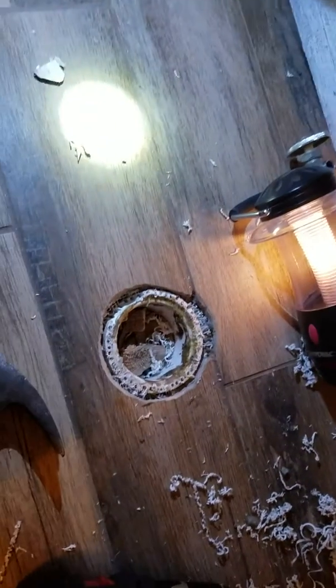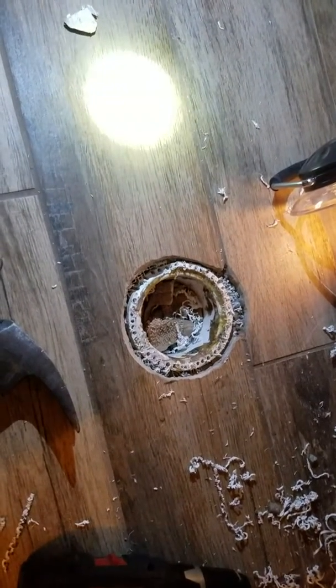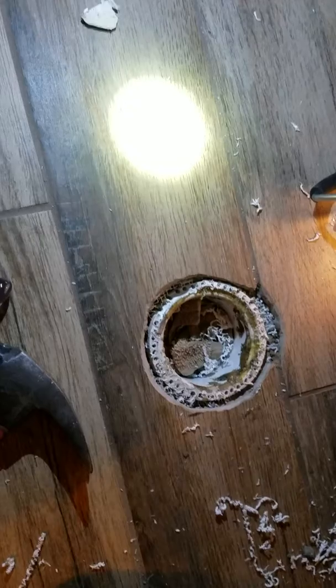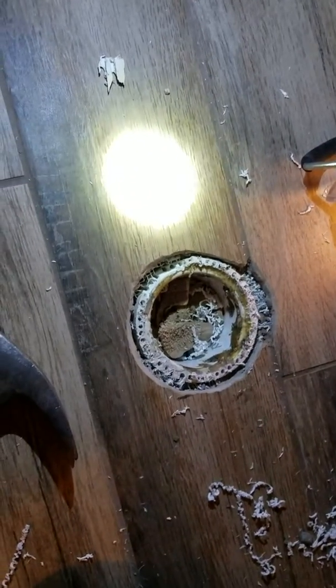Sorry about the cruddy lighting conditions here. I have this toilet flange — closet flange, whatever you want to call it. I busted it taking the old floor up; it was kind of weak. I want to put a new one that's a little bit more flush to this floor.